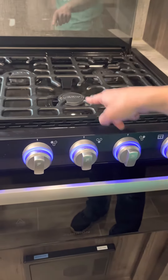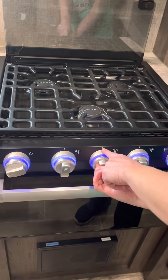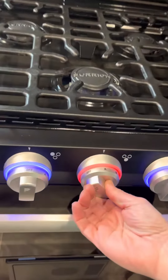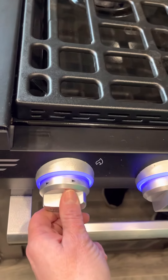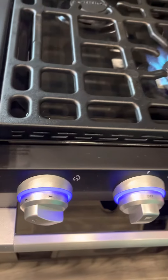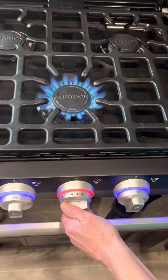Let's use this middle one right here. You will turn it to the arrow and the flame — turn it to the flame. Then come to this knob and go the direction of the arrows and click it on.